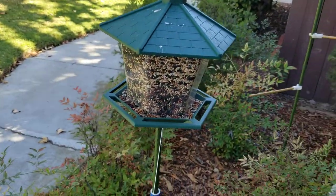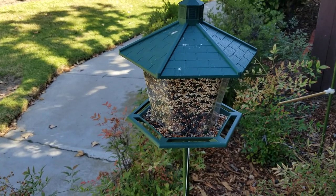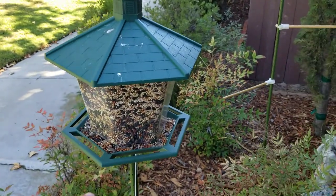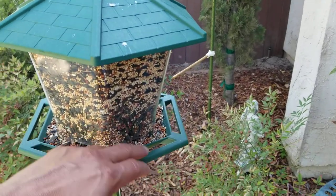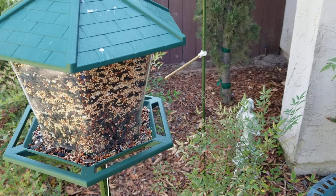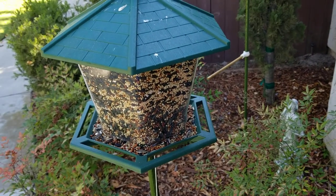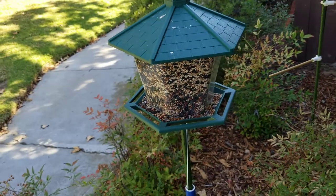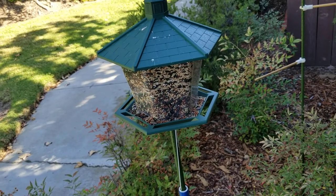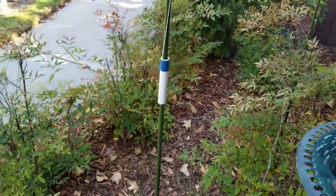Here's my bird feeder from Lowe's. I do like this feeder — it's a good size for holding a lot of seed. One thing I dislike is that the distance between the glass container and the perch holding area is not very deep; it doesn't give the birds a lot of space. I get mostly small birds — sparrow-size and finch-size birds.